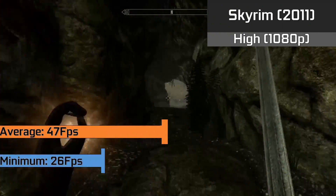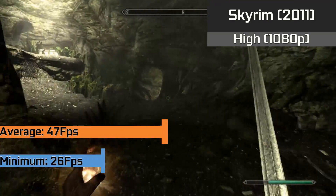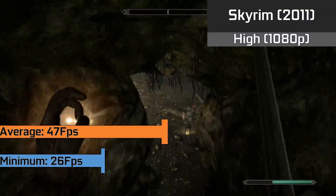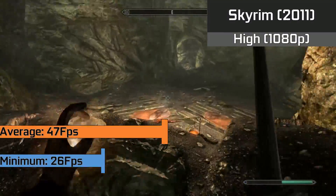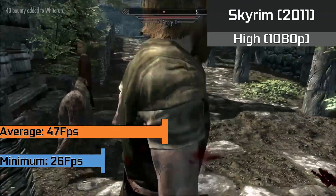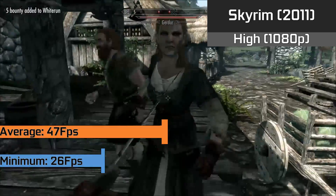As for the latest Bethesda RPG playable on the card, we have Skyrim running with a flawless 47 FPS average and minimums of 26 FPS, all while being played with high settings at 1080p full HD resolution. A huge step up in visuals and performance over comparable consoles at this price range — towns and cities proved no issue even in heavy combat.